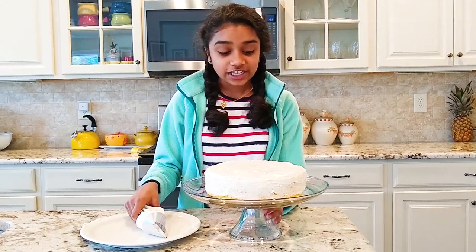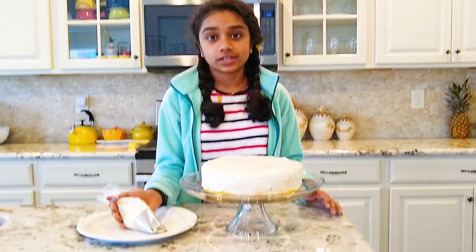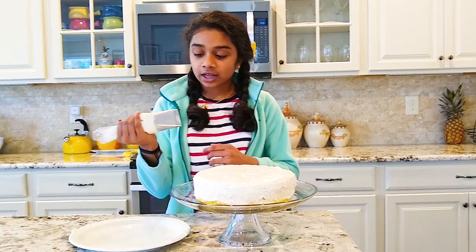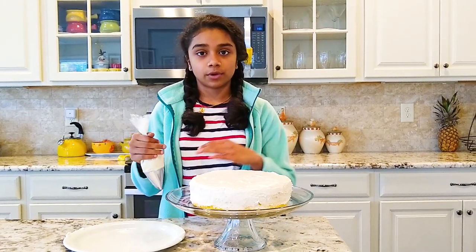After cooling the cake, we transferred it onto a cake stand and now we're going to put on its final coat of frosting. We're doing that with a large icing tip with the leftover buttercream.